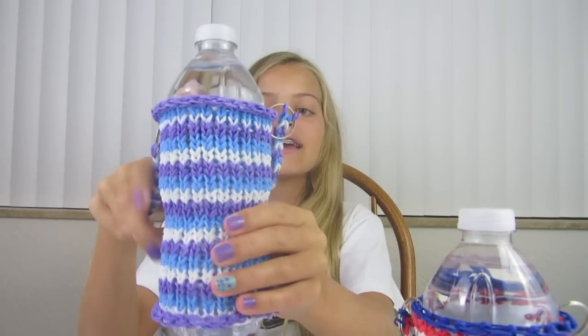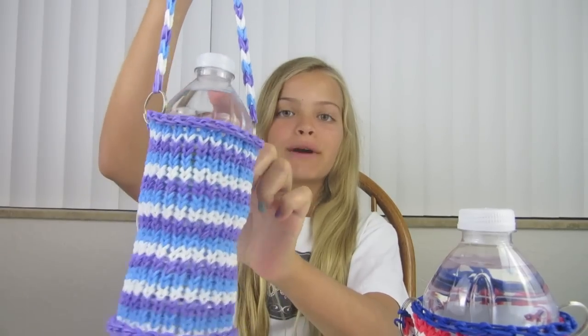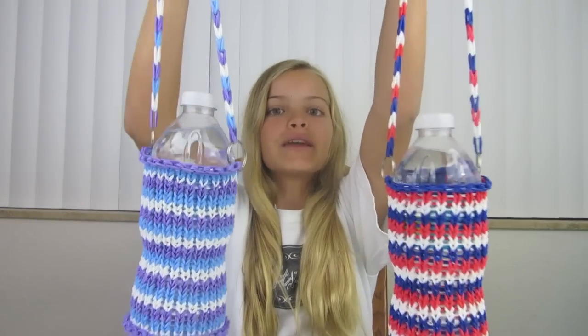There are two different sizes that you can make. The first one uses all the pegs and you don't see the water bottle as much, but it holds your water bottle and so does this one. They both hold it, but you don't have to put a strap on if you don't want to. This one uses less pegs and less rubber bands and you can see your water bottle.